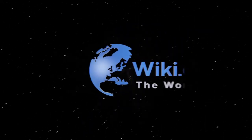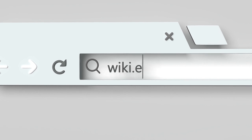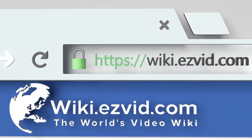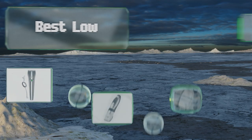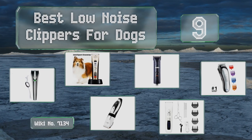EasyVid presents the nine best low noise clippers for dogs. Let's get started with the list.